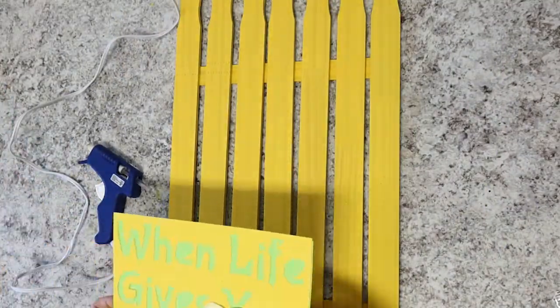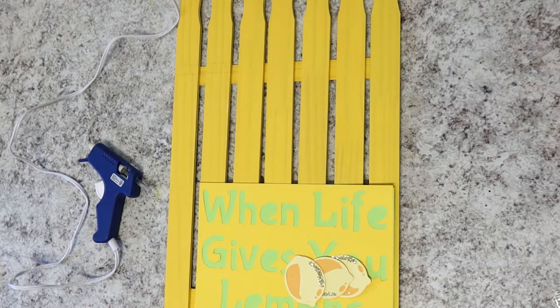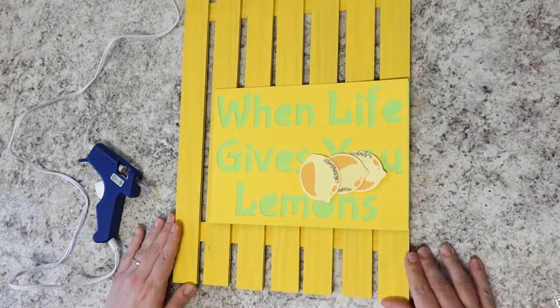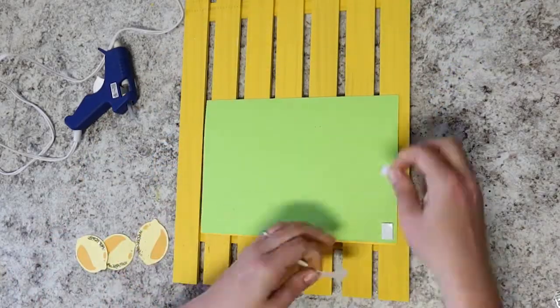Flip the fence over to work on the front. Flip over your 'When Life Gives You Lemons' sign and place four foam adhesive squares in each of the corners on the back of that sign. Miranda says you can cut these foam squares in half so you have enough to stick to all your different pieces.